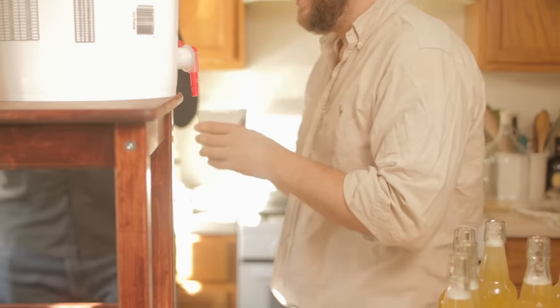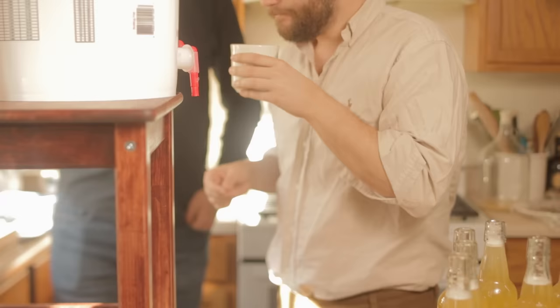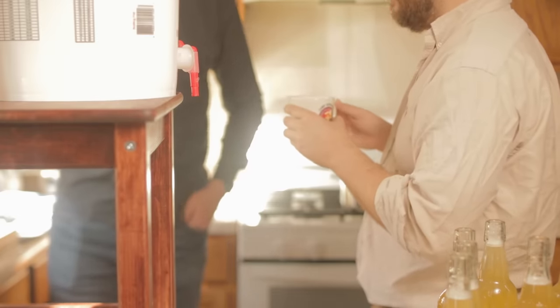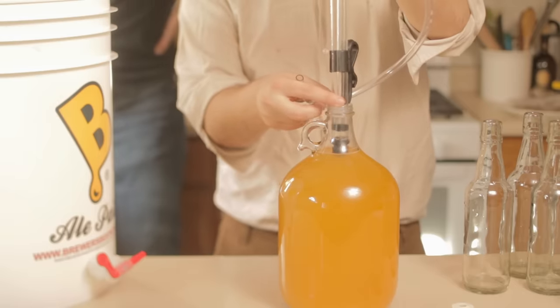Letting it sit in jugs for longer will allow the alcohol and everything to kind of mellow out and the mead to really develop a nice flavor. Some people insist on letting this stuff sit for about 6 months to a year, but unfortunately for me time was a constraint here, so we immediately bottled a few jugs to hand out as our Christmas gifts.